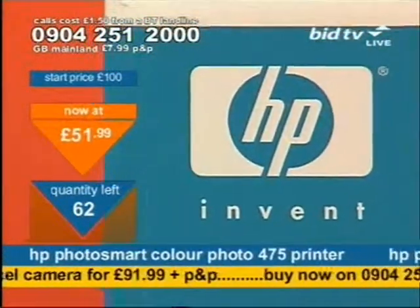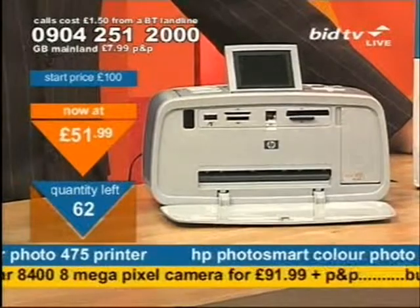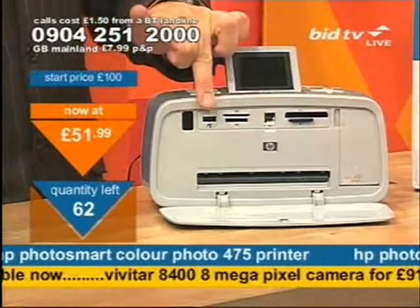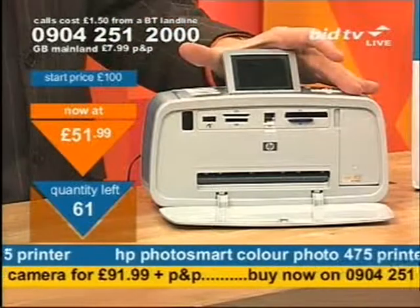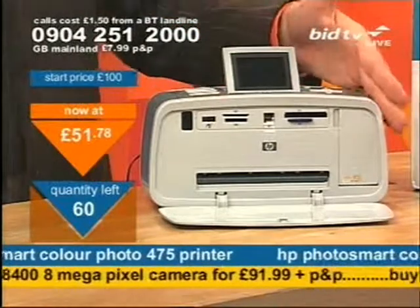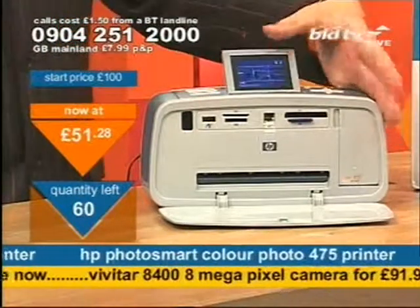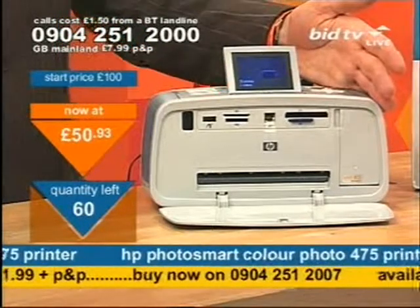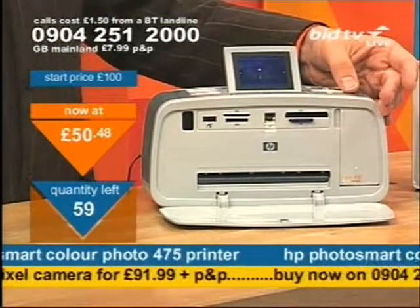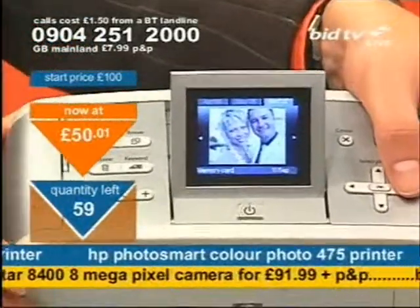£51.99 is all you are talking about now. Think about the brand name, think about the versatility, think about the number of cards, think about PictBridge and Bluetooth option. Think about storage — they don't all store photos, this does. And it will file them as you saw on the screen. They don't all zoom in, allow you to rotate and crop the pictures — this does. Now a little over £50 — absolute giveaway. Dial as quick as you can and press 1 on your telephone keypad.